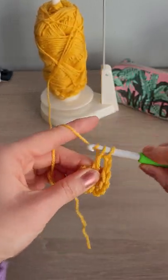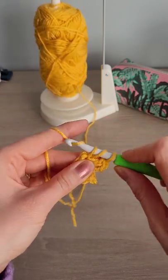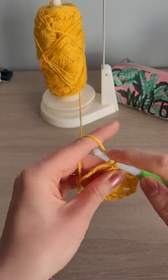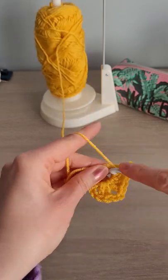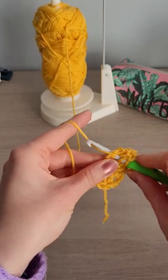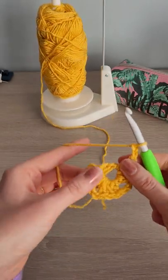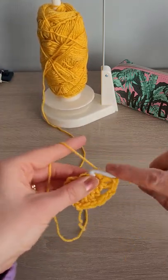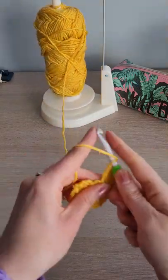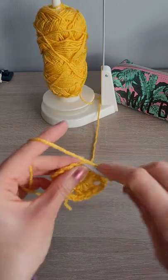Three dc into the loop. Chain two. Three dc into the loop. Chain two - we need four of these; we've got one, two, three, so that means we need one more set of three dc. Chain two, and then we're going to slip stitch to the top of the third chain from the beginning to join.